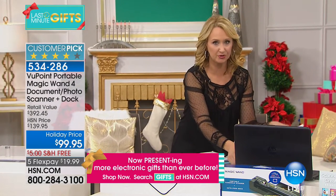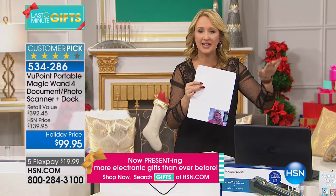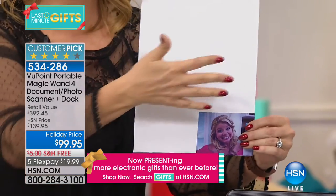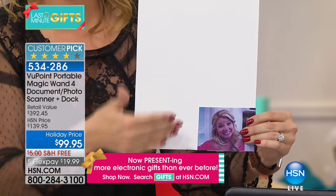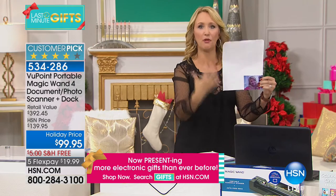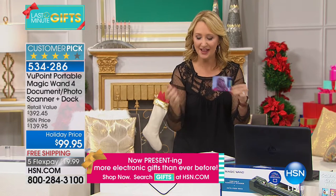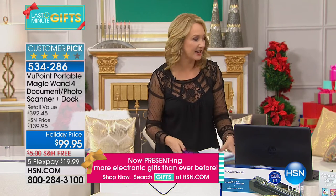If you want to share photos on social media using a big clunky flatbed scanner, you scan the picture and it also picks up all the white space around it — you have to go in and edit it out before sharing. When you scan just the picture through the wand while it's docked, you get only the picture, ready to share in seconds. Students will love this as a holiday gift — scanning notes, whiteboards, and resource materials right out of a book.